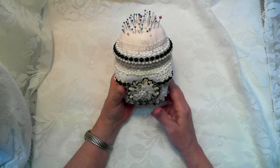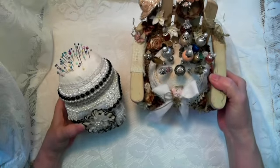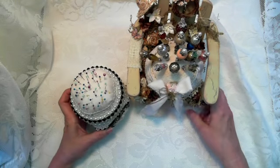Yep, that's what I've been doing and I've had a good time making these little pin cushions. I hope you like it — y'all have a great day! Thanks, bye bye.